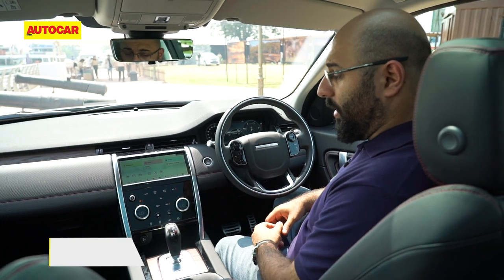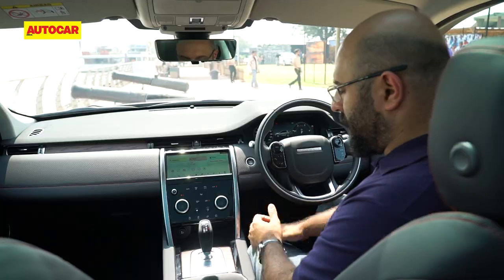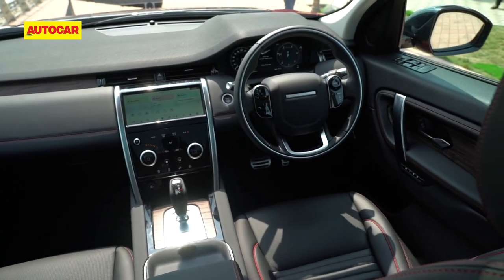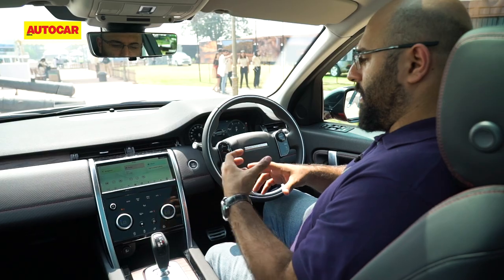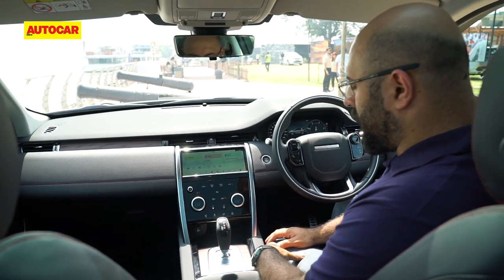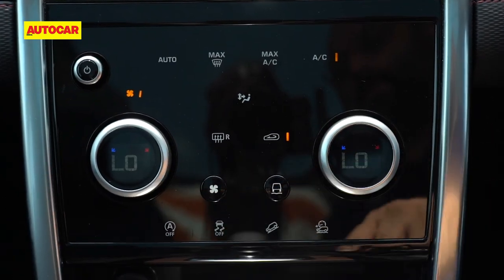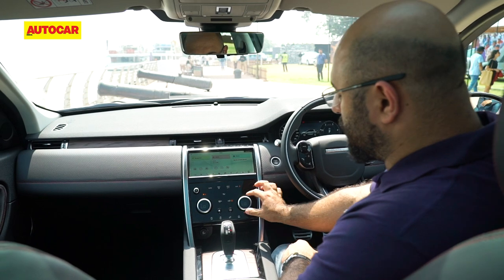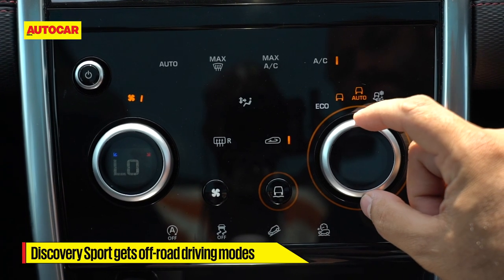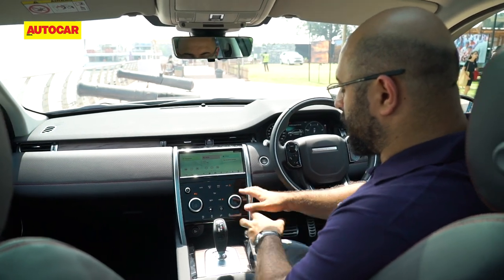On the interior, the Discovery Sport has been tarted up to look a lot nicer compared to the pre-facelifted version. A lot of gloss black has been used to make it look more contemporary. There's a lovely raw wood finish on the centre console and an aluminium bezel for the gear shifter, with the same wood used on the door side panels. There's lovely red stitching on the dashboard and seats. The centre console is nice and large with buttons and knobs that have multiple uses — for example, a knob can control temperature or, with a separate button, switch drive modes including snow, auto, ruts, and sand.